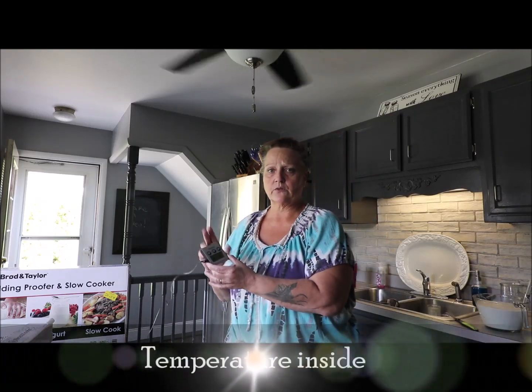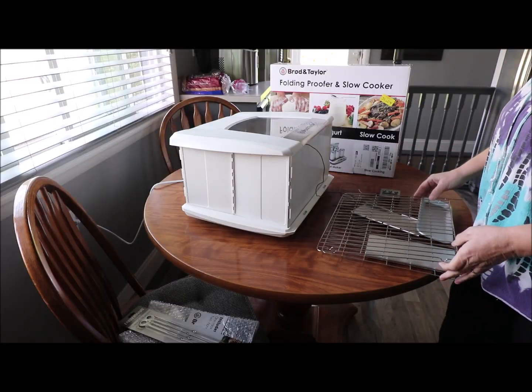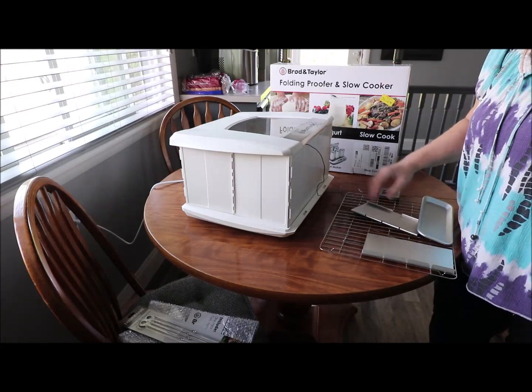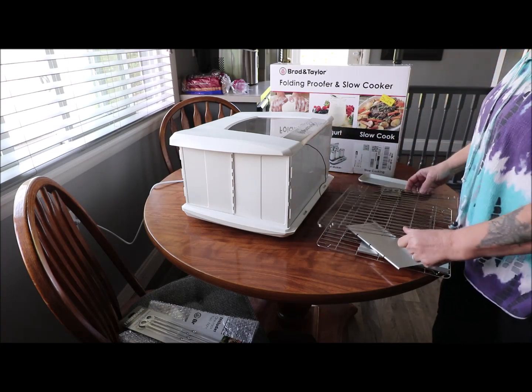Right now I'm calibrating the temperature because what it's reading at the bottom isn't registering with the real outside temperature. In the reviews they said it runs about five degrees higher, so we're checking that out. It does come with one rack, and we bought an extra rack which hooks on the sides very easily.